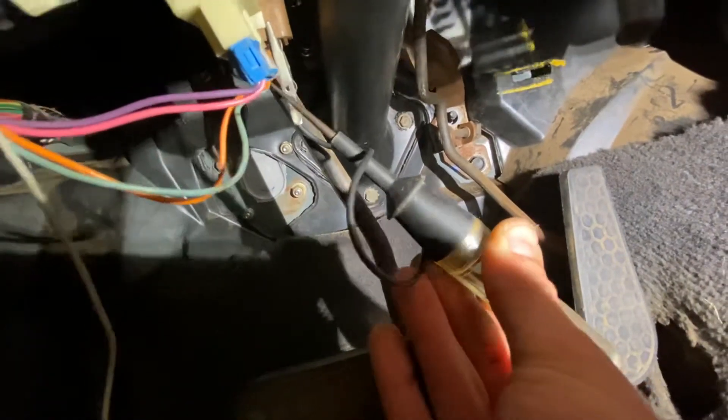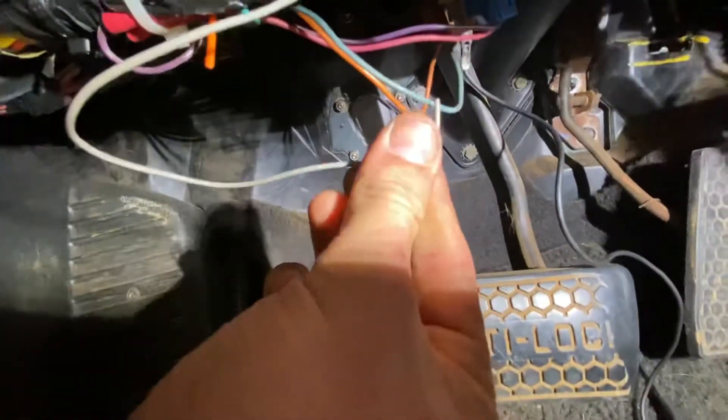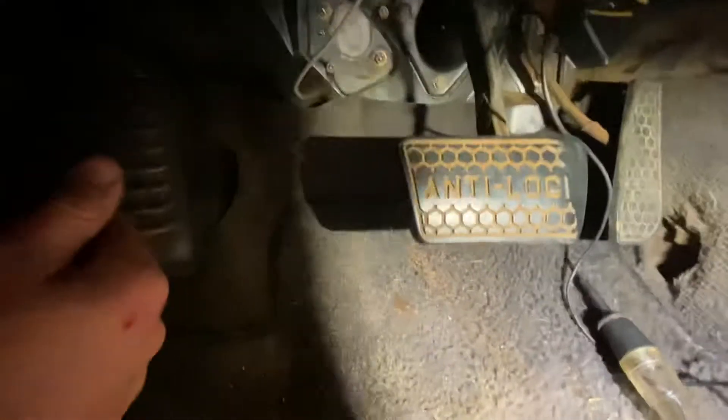And then we're going to put on the other side, and when I press the pedal with my hand, our light comes on. So what we're going to do is splice this gray wire in conjunction with this light blue wire. I used to use the red butt connectors, but this looks a lot cleaner.